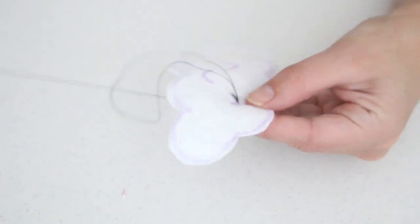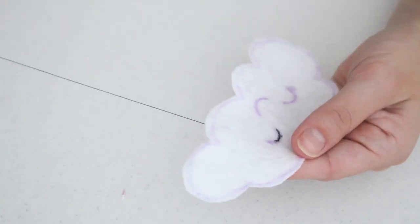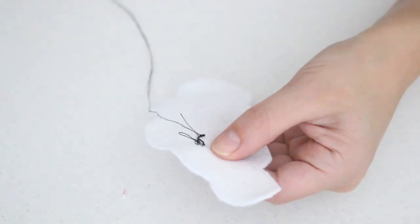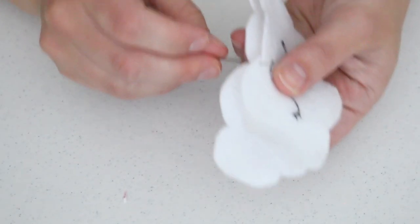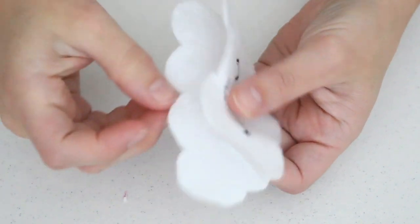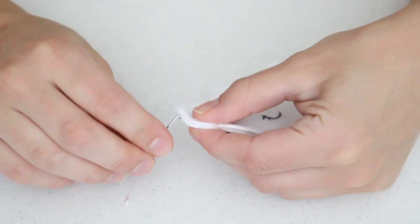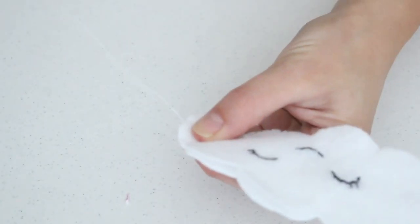Take your time with this step for the best results. Repeat with the other eye and the mouth, and you've got the cutest little face for your cloud. Once the face is completed, start sewing together your two pieces of felt. Place your needle through the top piece, hide the end pieces of thread between the two pieces, and make small stitches by poking the needle through the back piece and bringing it through the front. Make sure to leave a small gap to fill the cloud with stuffing.